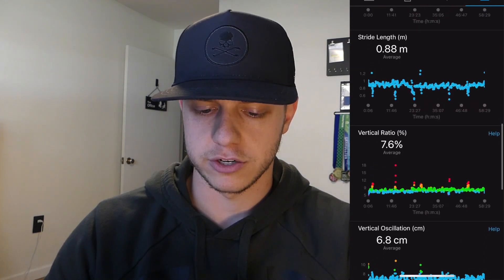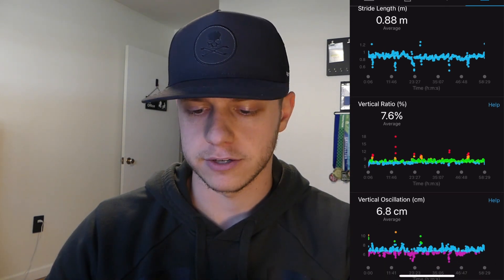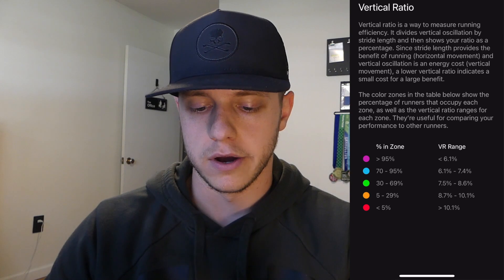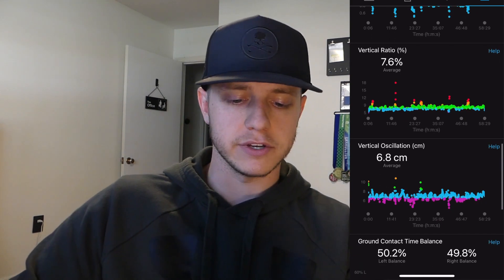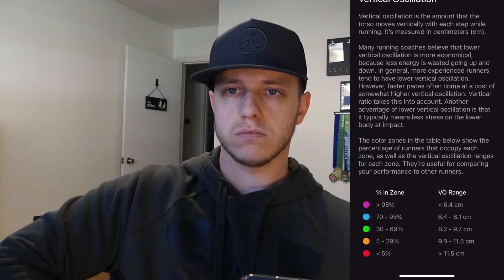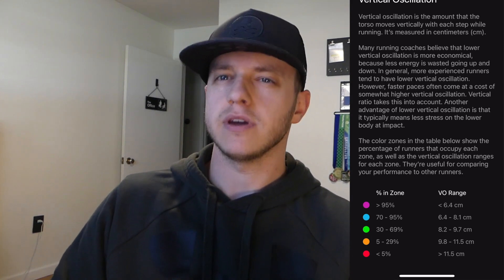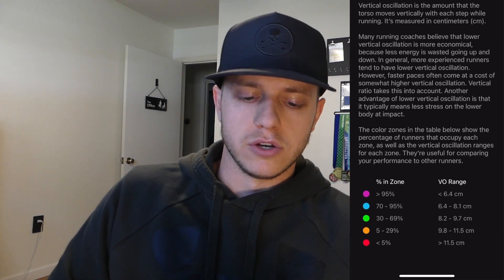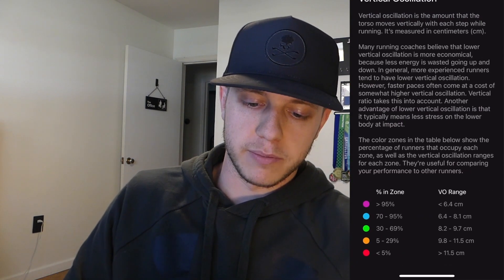Stride length — I think that's part of what it measures as well. Vertical ratio takes the vertical oscillation and divides it by your stride length as some kind of calculation. Same thing here — you've got your zones: purple is super elite. Most of the time I'm in between green with a little bit of purple, but blue and green is kind of where I hang out. Vertical oscillation is really interesting to me — you see a lot of purple and a lot of blue. Basically this just means how much your torso is moving as you run — are you bouncing when you're running or are you picking your legs up? My average was 6.8, which puts me in the blue category, covering 70–95% of people.